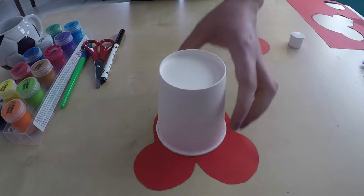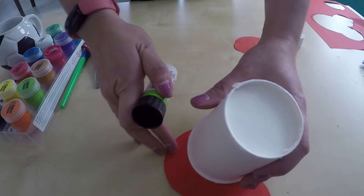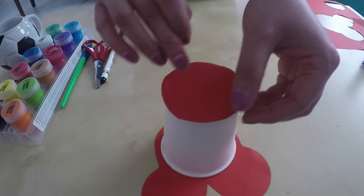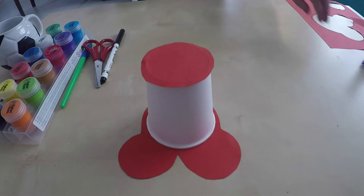Next you'll need your glue again, and we're going to glue around the top of our clown just like this. Oh no, my clown's feet have come off! It's only because the glue hasn't dried yet, so don't worry if that happens to you. Now take your circle and place it on top of the clown's head, just like this, and pat it down. It should now look something like this.